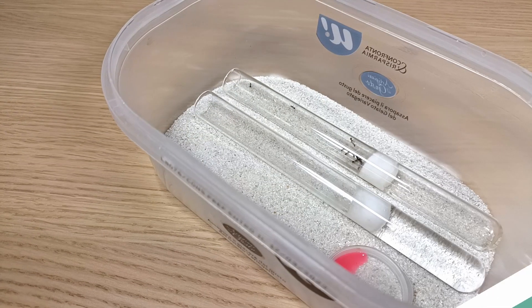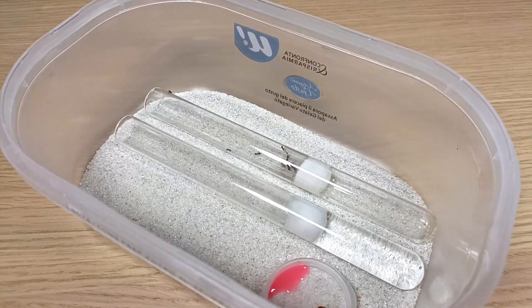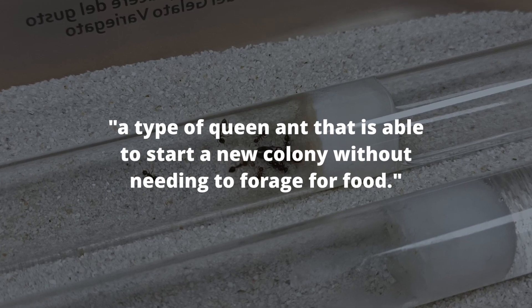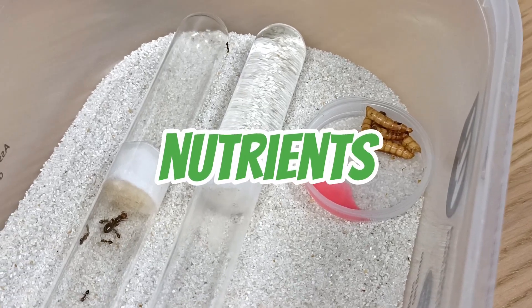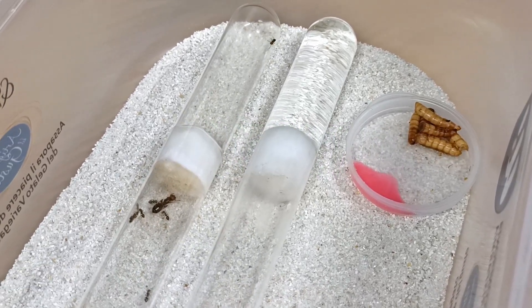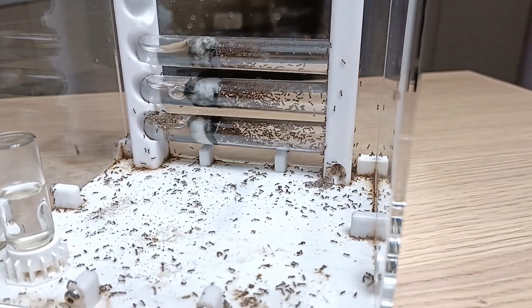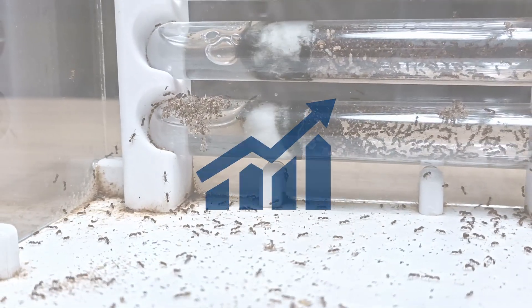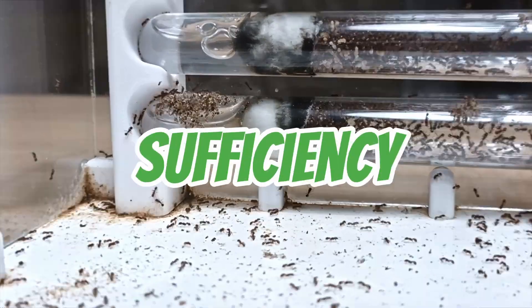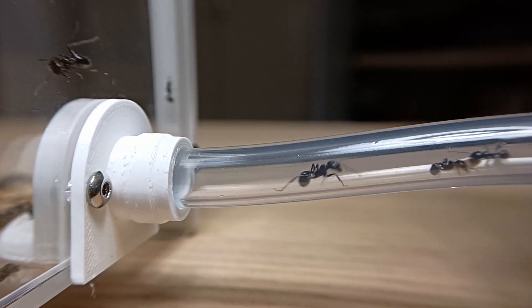Should I feed the queen? To answer this important question, we first need to understand the difference between fully claustral and semi-claustral queens. A fully claustral ant is a type of queen ant that is able to start a new colony without needing to forage for food. That's because this particular type of queen can use the nutrients she already has in her body to feed herself and her first few generations of offspring. This useful characteristic allows the queen to establish a new colony in a location where food is not readily available, increasing the chance of surviving the founding period. This is the perfect example of the resilience and self-sufficiency of these insects, allowing them to thrive in environments where food sources are scarce or competition is high.